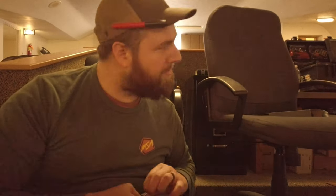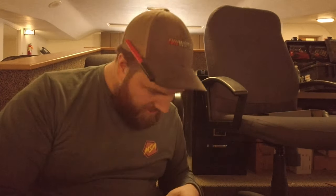All right guys, it's time to open up these cables. Who knows how long they probably sat in the warehouse coiled up like this — it's going to be a beast to straighten them out. That's going to be a spring right there.